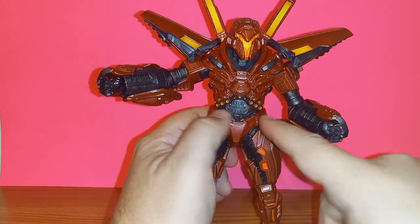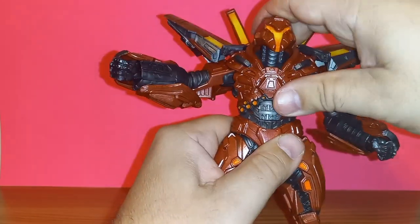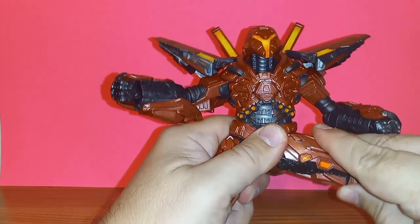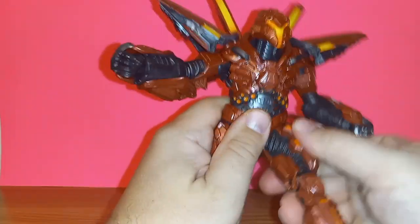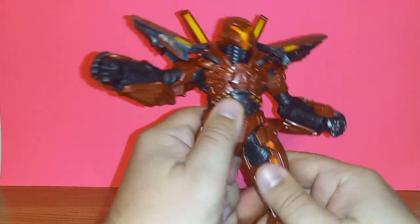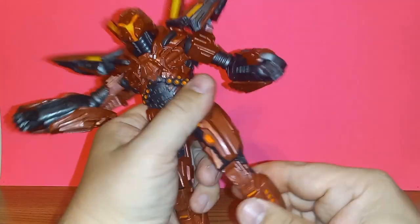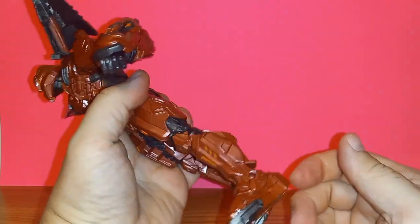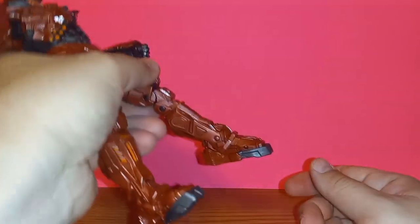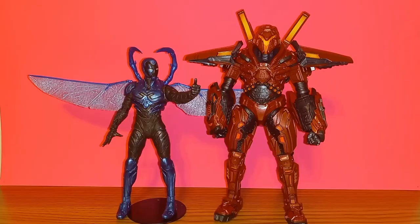He does have an upper torso joint that moves nicely and you can arc back quite far with barely any crunch, though the chest piece coming down crashes into the lower torso. He has a waist swivel but it's super tight and I can barely get it to move. When you free it, his legs can do the splits really far because the armor piece doesn't crash — it goes into the soft diaper piece. He can kick up front and back. He actually gets more hip articulation than a lot of McFarlane figures. He has double jointed knees, and his ankle goes back, way forward, with nice rocker and toe.